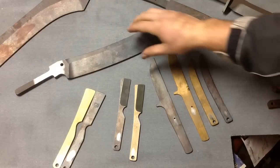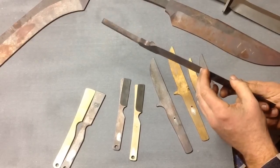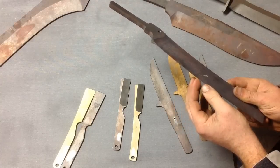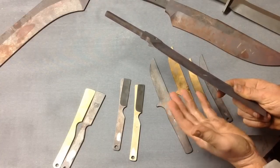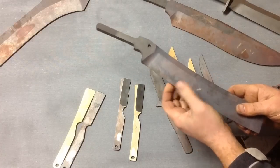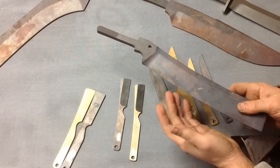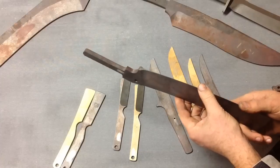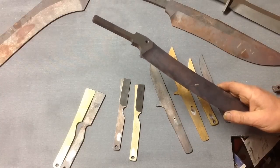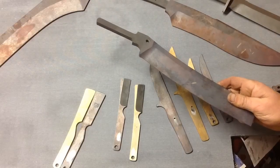A specific example: if I take my edge down to the thickness I normally take it to and then sharpen it 30 degrees inclusive — 15 per side — and then cut multiple 2x4s and go through a cutting course, we can only take the edge so thin before it's likely to ripple or even chip. But I've been able to take this steel thinner than any other steel I've used and it's maintained its rigidity. I haven't rippled the edge and I haven't chipped it in the test knife I've been using for about a year and a half.